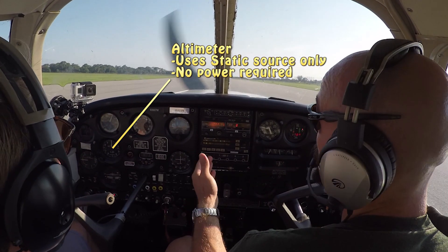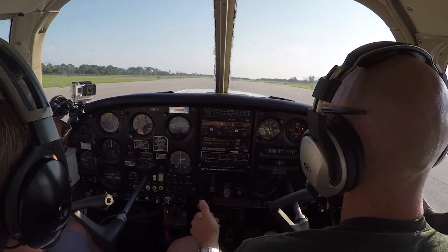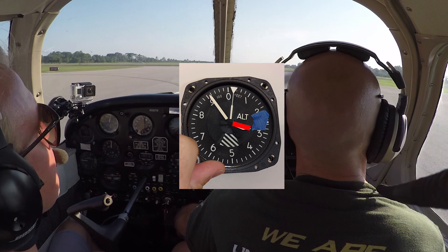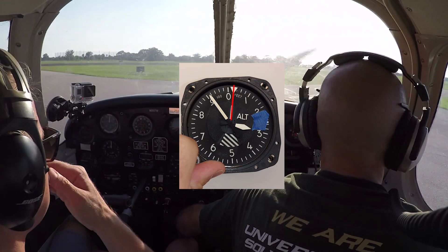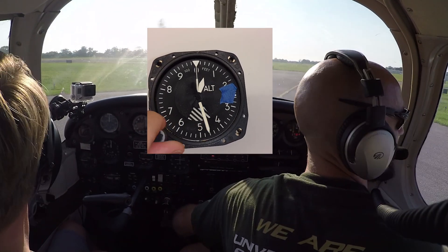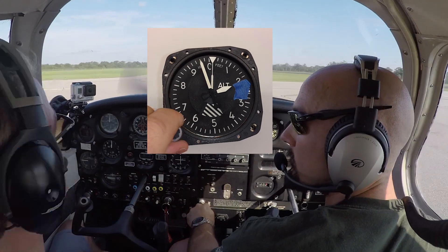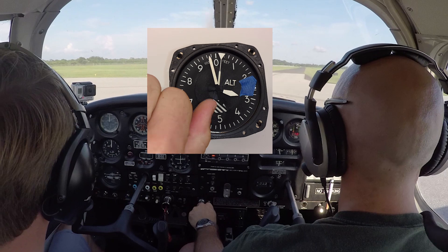The altimeter is going to tell us what our height is, and it's a neat little instrument. The narrow hand indicates hundreds of feet, the thicker hand indicates thousands, and the really skinny one that moves very slowly indicates ten-thousands — though we won't see that used much since we don't typically fly above 10,000 to 12,000 feet. Especially in Florida, we'll be hanging around 4,000 to 6,000 feet during flight training.